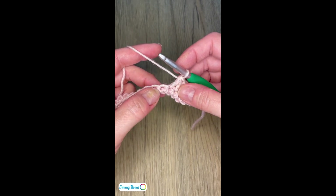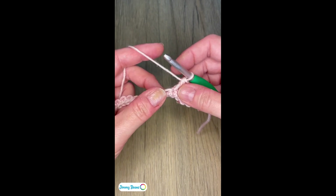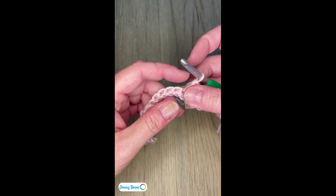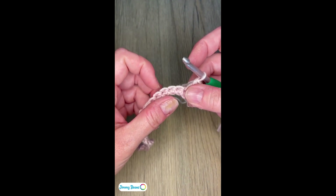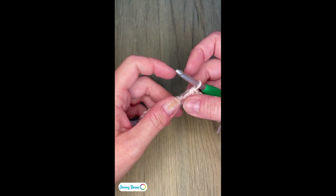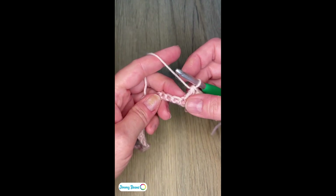Let's walk through making the cluster stitch in our January instructions of the Junie throw. The clusters are going to make up the peak of our ripple, because the ripple has rounded peaks and valleys, and the cluster stitch is going to make our peak.